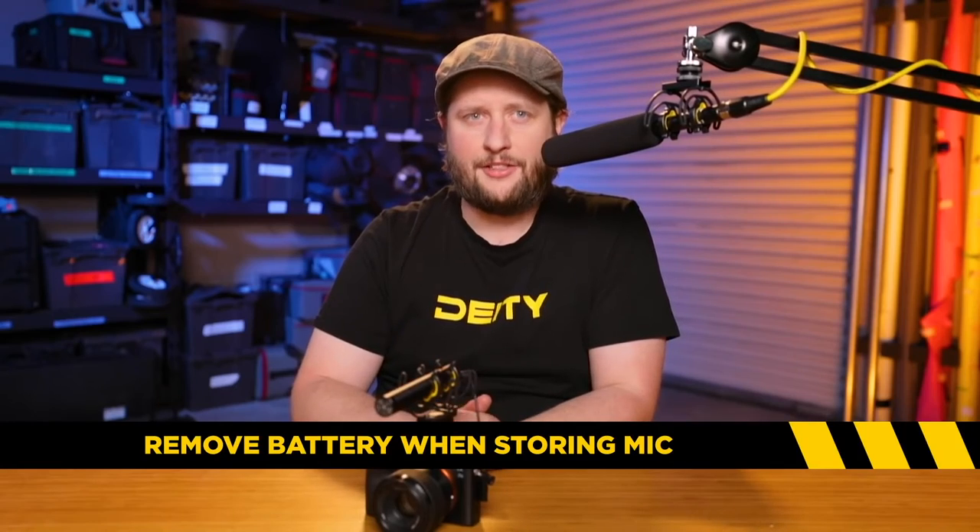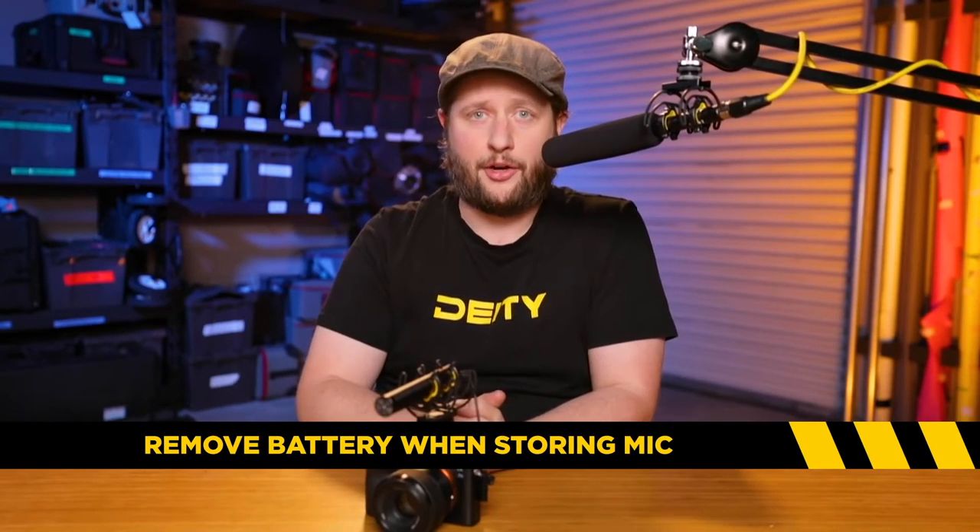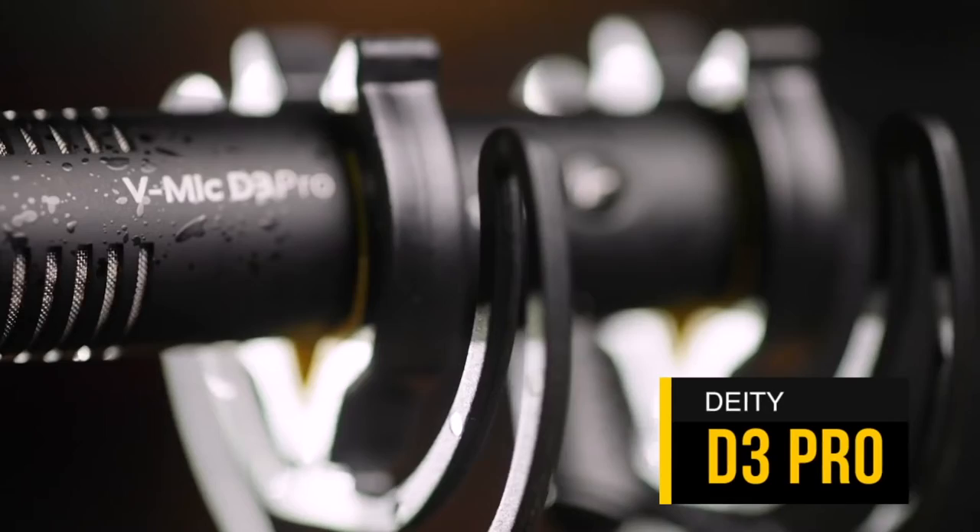So if you're going to be storing this for a very long period of time — like a month between shoots — you're going to take your battery out. The last thing you need is the battery getting corroded in your microphone.